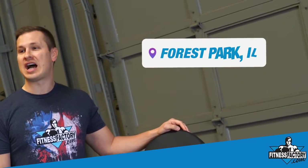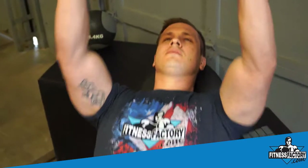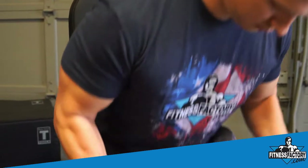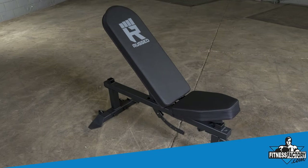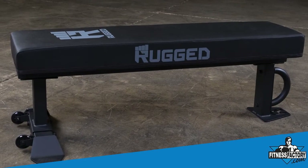Hi, this is Mike with FitnessFactory.com here in Forest Park, Illinois. We wanted to show you two of our Rugged Fitness benches today: the Y001 adjustable bench and the Y041 flat bench.